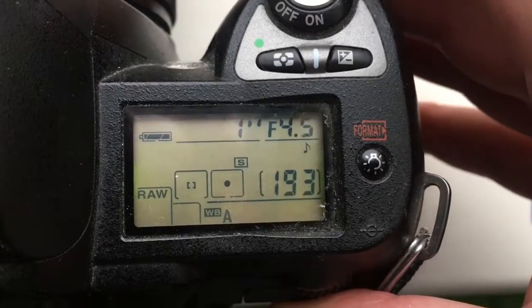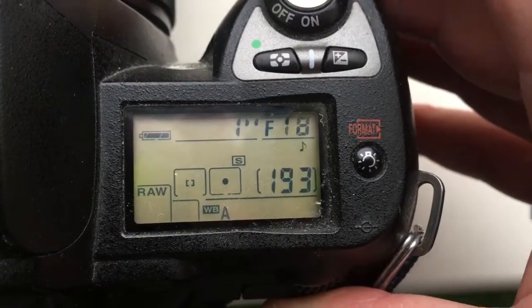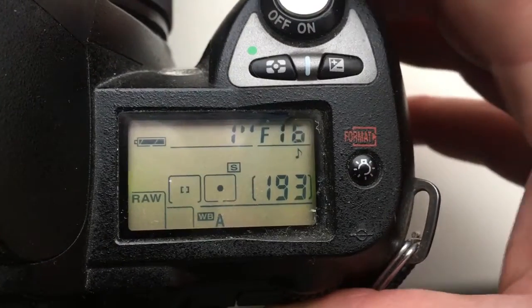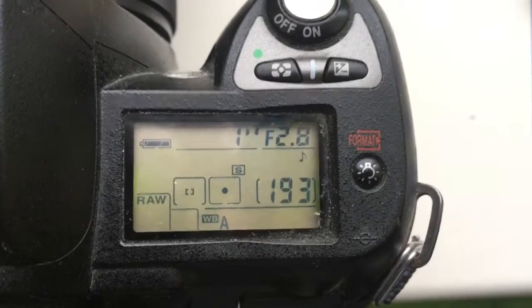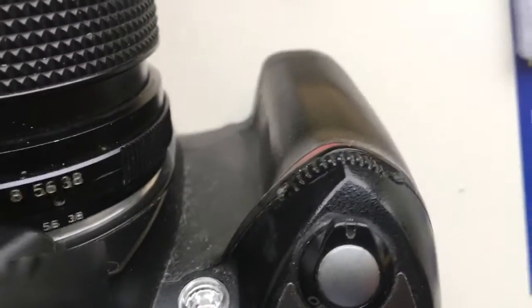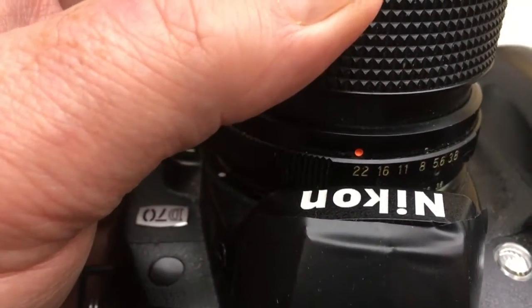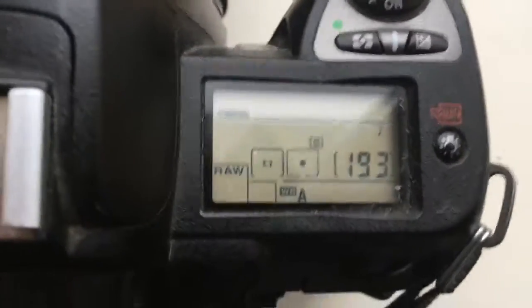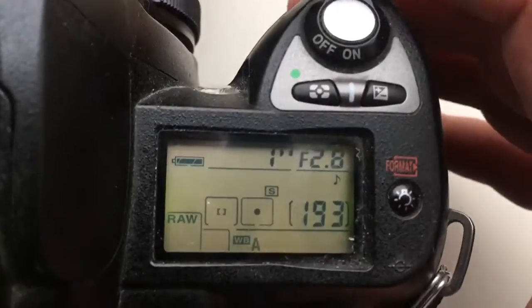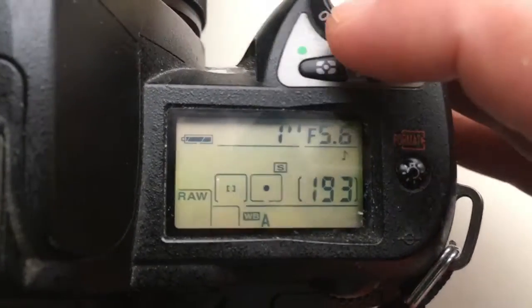Look. In your camera, aperture will change from the cam. In your lens, aperture will always be at 22, and from the cam you change the aperture and shoot.